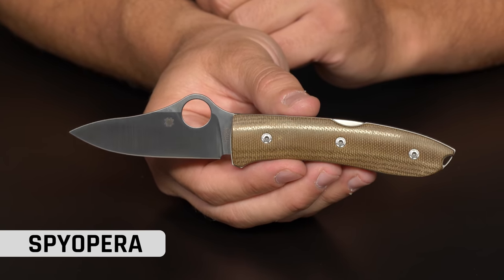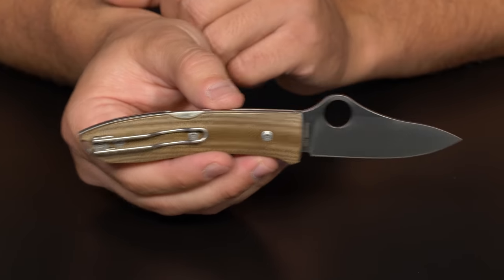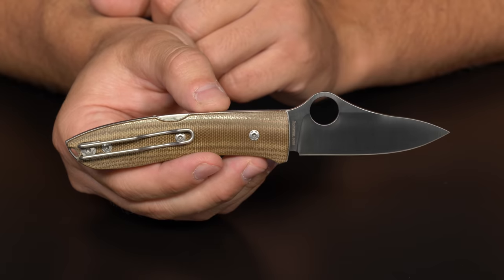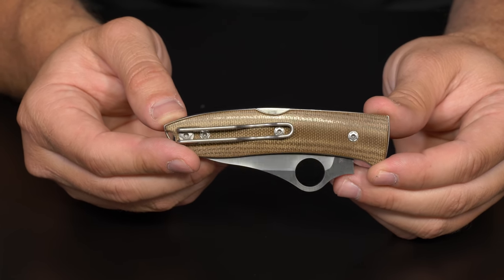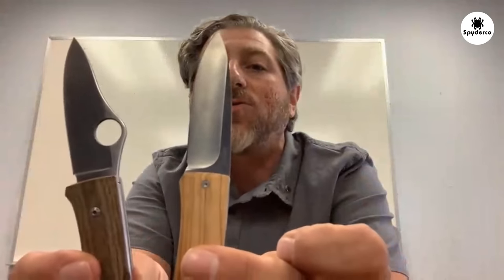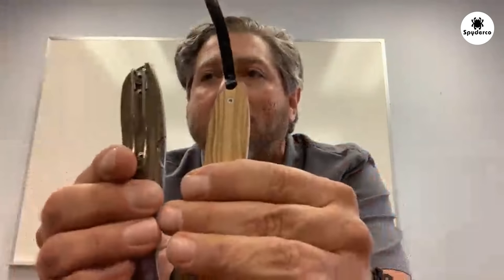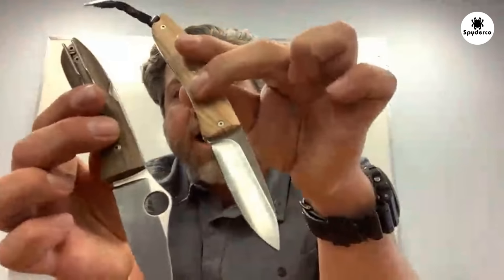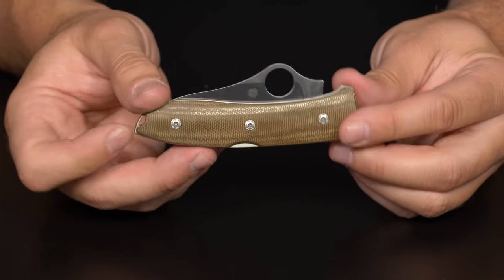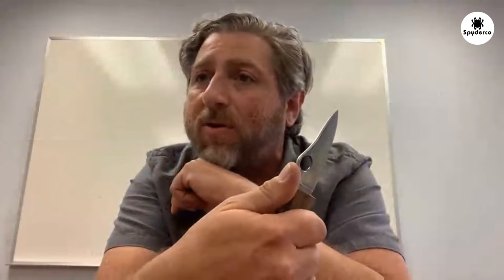That one's the Spy Opera. It's a collaboration with LionSteel out of Italy, out of Montiago. It's always a pleasure to work with LionSteel on these beautiful projects. This is going to come with a canvas micarta. It's a mid-back lock and it comes with M390 blade steel. It comes with a wire clip. I have the version they make called the Opera here — theirs does not have the spyderhol, so one of the big changes is it's been 'Spyderized,' and then we added the wire clip, but it's very much a Maxis design from LionSteel that's been Spyderized.